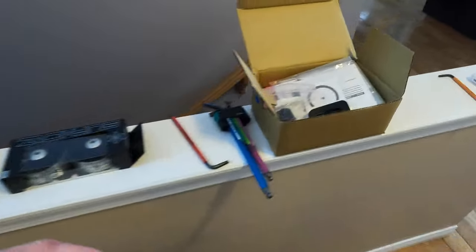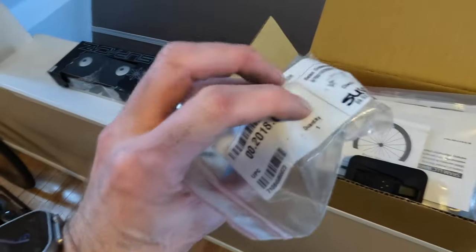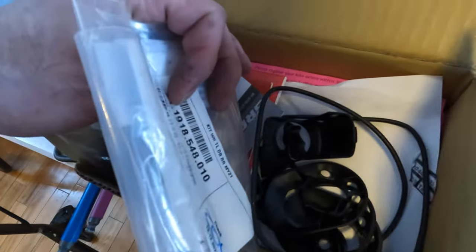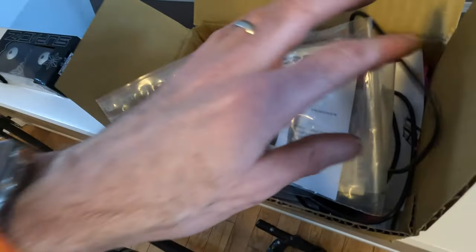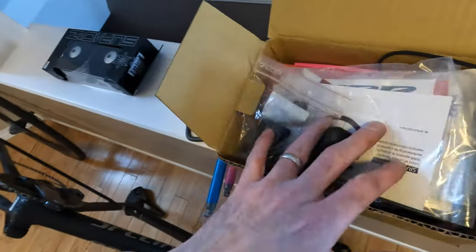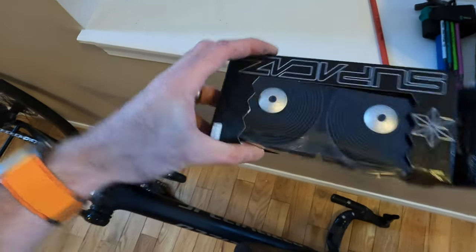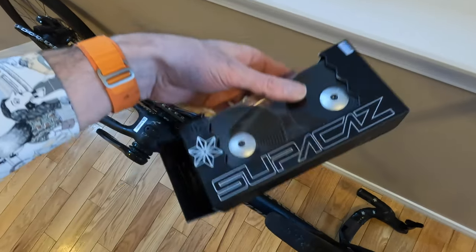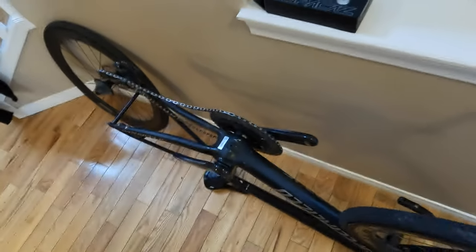I found the HG cassette body that comes with the Zipp wheels, so I'll put that in there. Charger, all the Tarmac little bits and bobs. I found the original receipt as well — that's in there. Short story, I'm getting hosed selling this, but it's all good. And some new grip tape, because I don't think when you buy a bike you should ever have to deal with someone else's hand grips. So that's going to be a bit of a surprise to the buyer — a welcome to the new bike, make it your own.